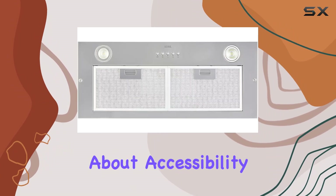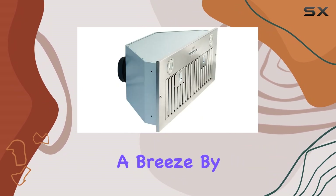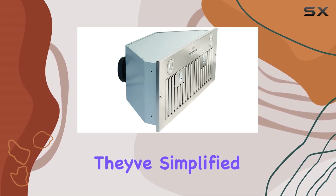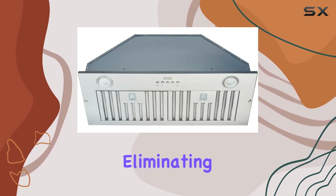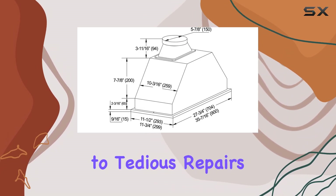First off, let's talk about accessibility. Kobe has gone above and beyond to make maintenance a breeze. By repositioning core components, they've simplified the repair process, eliminating the hassle of removing the entire hood. Say goodbye to tedious repairs and hello to convenience.